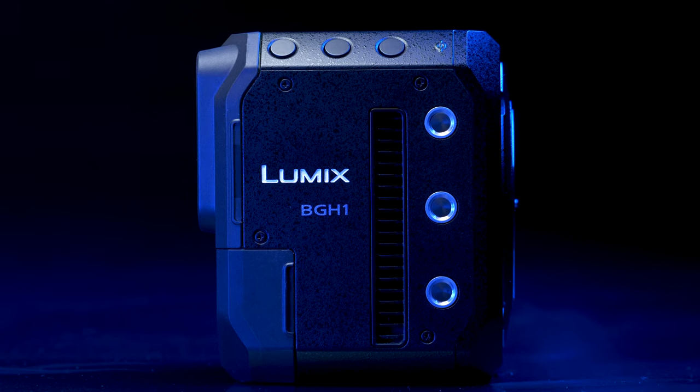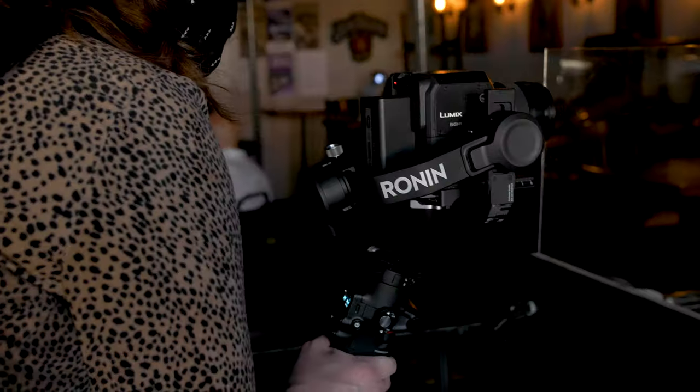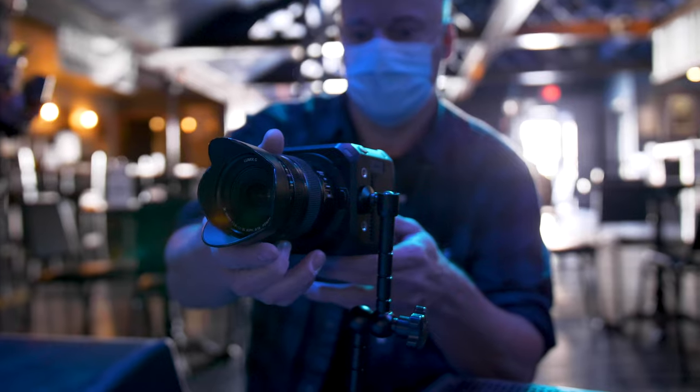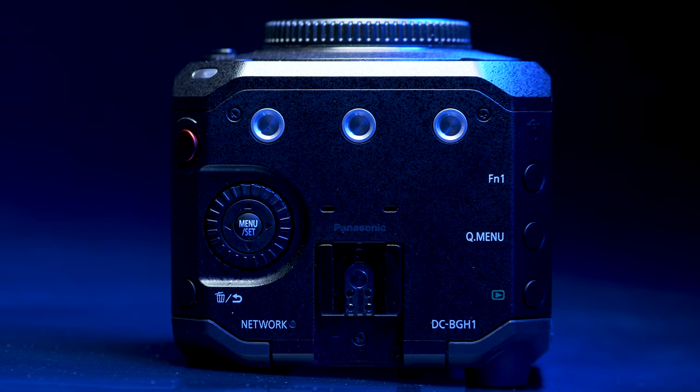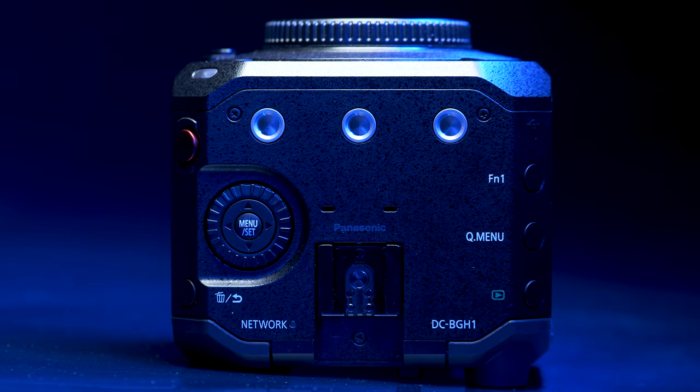The Panasonic BGH1 is a very unique camera from Panasonic and something I wasn't expecting. I like cameras that have a viewfinder, a rear screen, and a comfortable grip, and this has none of it. This is a very pared-down camera — literally a cube that's perfectly balanced and symmetrical and meant for rigging. It's designed to go on gimbals, onto mounts, and things like that. This camera is built for connectivity, with a lot of unique features and technology that really nothing else on the market does.